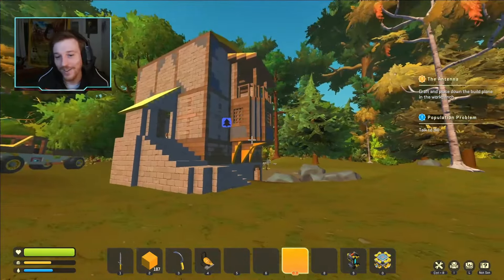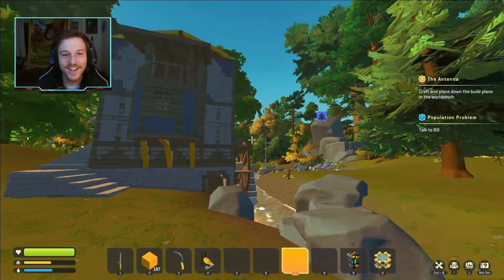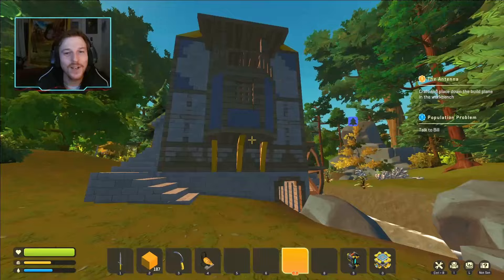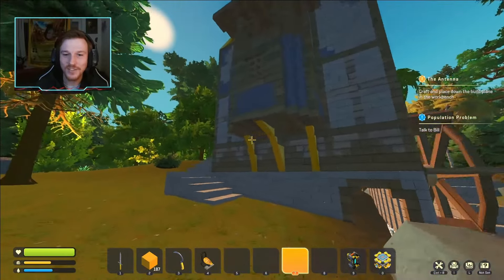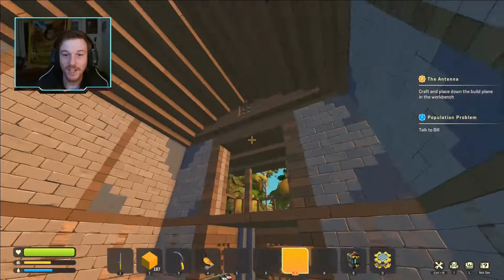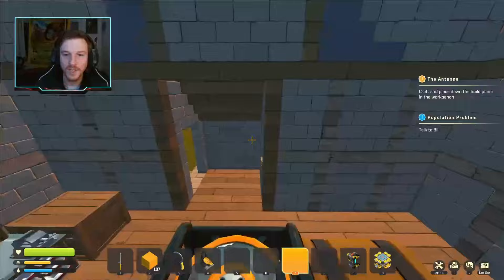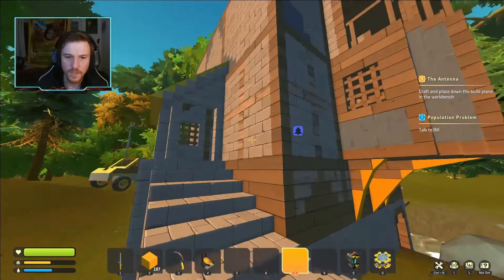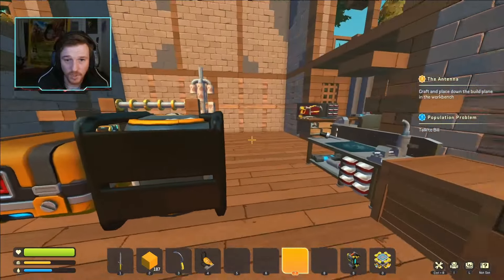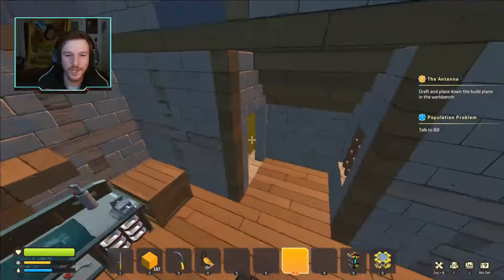A few days later and many hours of grinding later, we are done — at least with the shell of the build. I still definitely got a lot more to do inside and need to get the actual functionality working. Definitely in a future episode we'll be working on the inside, getting the gears working, and making it a little more fun inside rather than just a hollow shell.